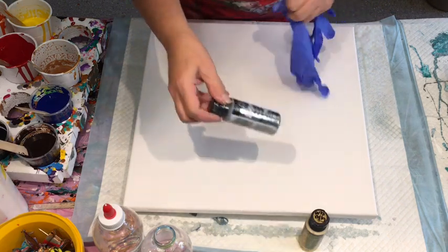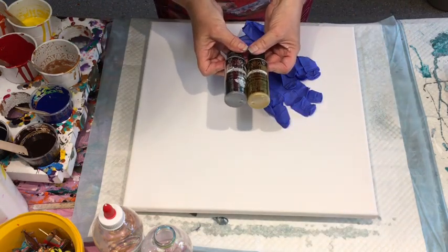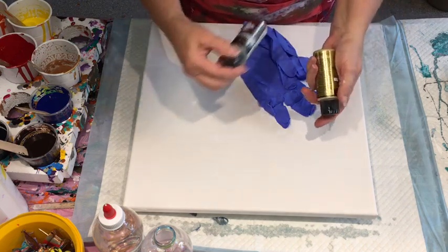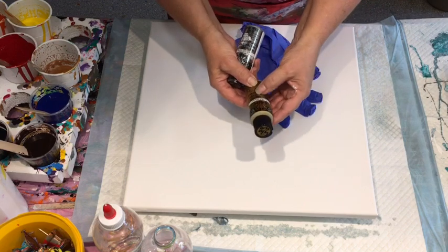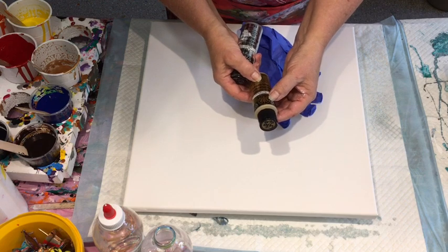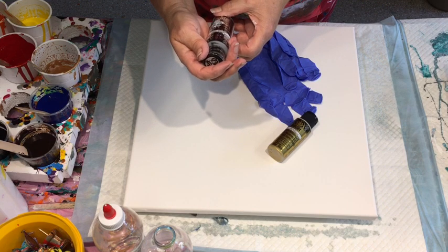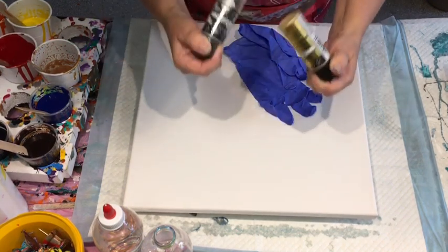What I'm holding up here is the Folk Art metallic gold and metallic silver. I have added a little bit of Floetrol to each of those containers and given it a real good shake. I think one's the 24 karat gold but it's just an acrylic, and the same with the silver — they're not enamels.